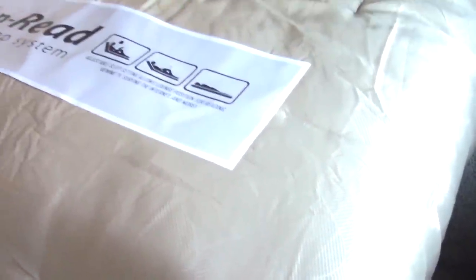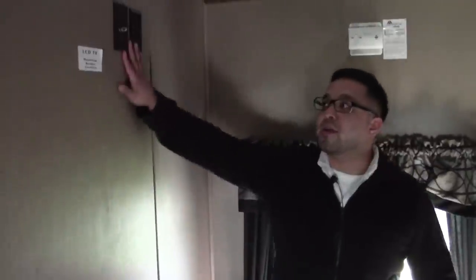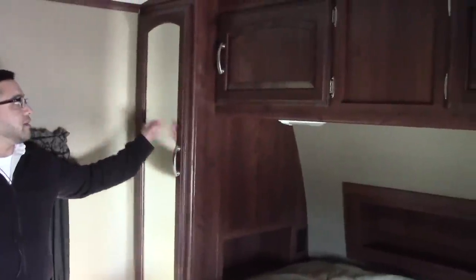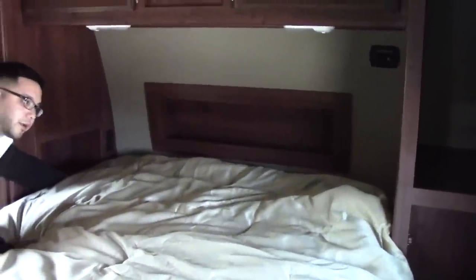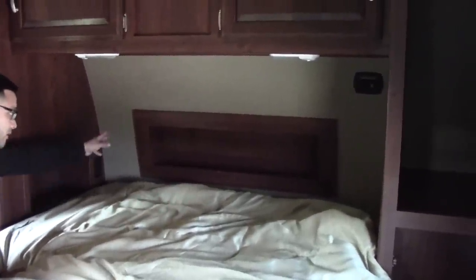In the master bedroom you have a rest-and-read bed — with a touch of a button it tilts all the way up, great for watching TV, reading a book, or just creating more walking space. You're prepped with a TV hookup; just add a mounting bracket. Up above is an additional 13,500 BTU AC unit, while the one in the living area is a 15,000 BTU ducted AC. You'll also have nice hanging his-and-her closets on each side and cabinetry on top, plus little side shelves for a CPAP machine, cell phone, or other electronics.